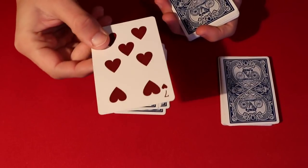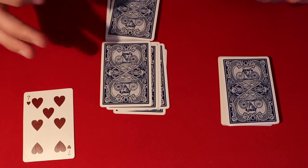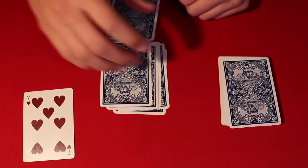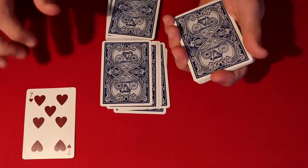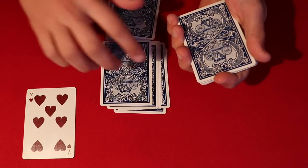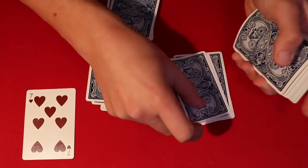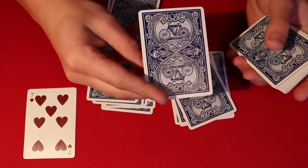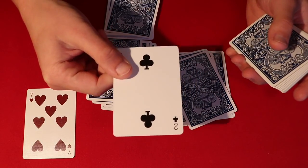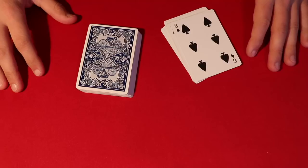They could have stopped anywhere — you could have gone deeper into the pack — but they happen to stop right here. So out of the entire top half of the deck, this is going to be the card. In this case we have a seven. Bear in mind you picked any card you wanted to, and the seventh card down from the top of the deck is going to be your card. Stick around for the tutorial.